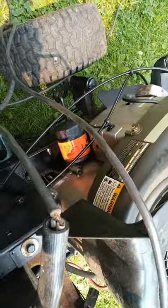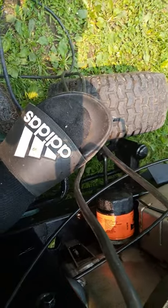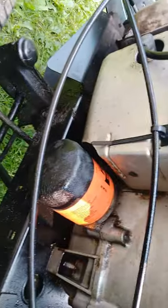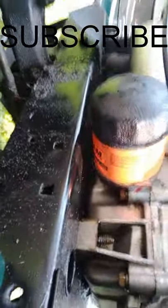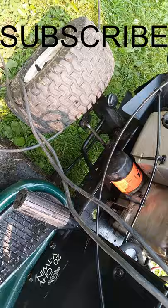Got the Fram filter on there nice and tight. Battery's dead, so we'll get it jump started. Got the jumper on the battery — let's go ahead and fire it up. See if the bad boy leaks. So it doesn't leak — job is complete. Straight to the point. Subscribe for more videos.